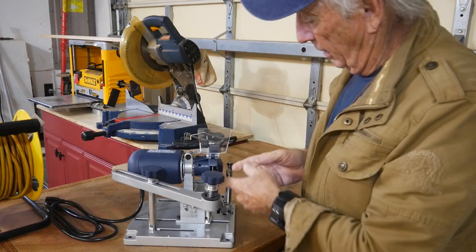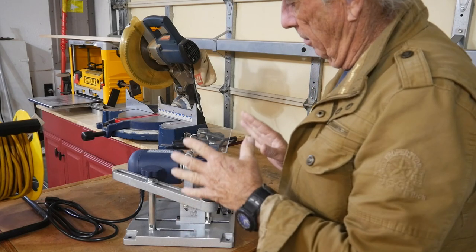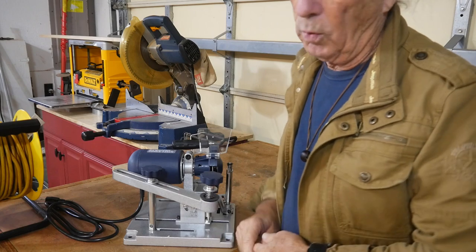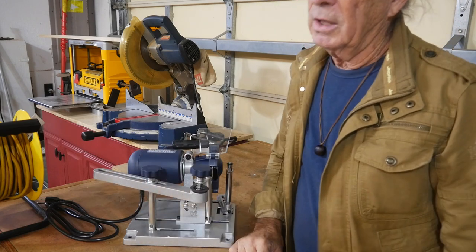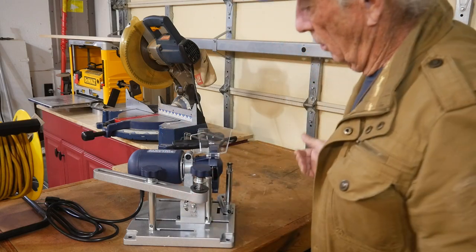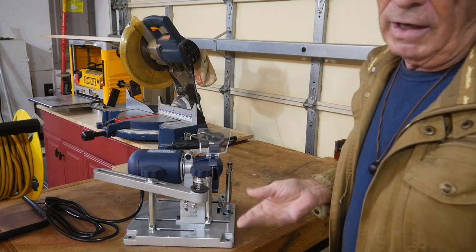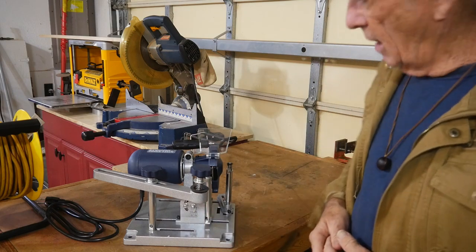It'll take time because you've got to set this thing up to index and do your blades. But for $47, I'd rather sharpen my own blades than drag them to a shop. The shop to get my blades sharpened is probably a good 20 miles away, so why not just do them yourself, save the gas money. It'll already pay for itself after I do like two blades.